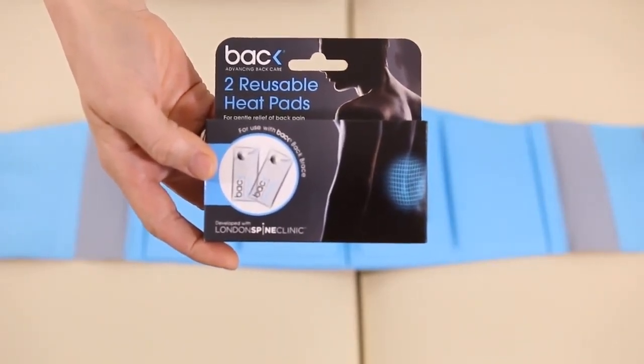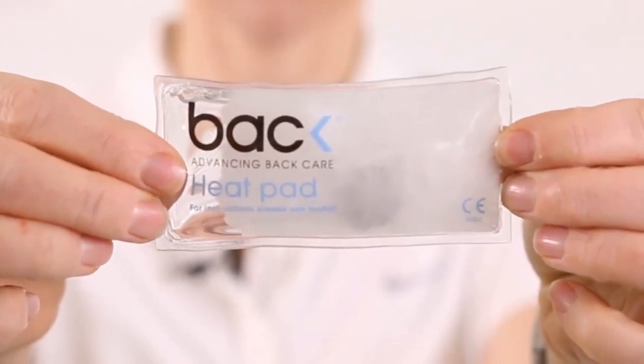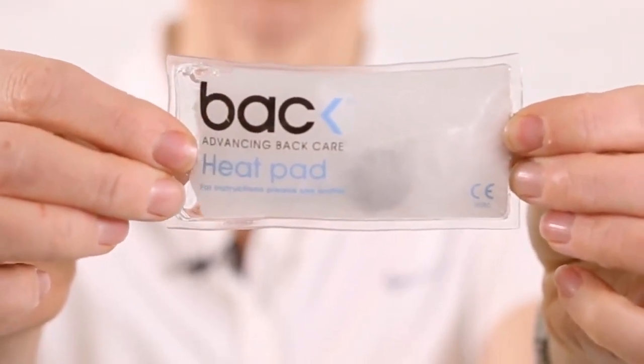The back brace comes with two cool pads, but some people prefer heat for their backs. You can also purchase reusable heat pads from backpainhelp.com. Thank you for watching — I hope you found that interesting and informative. Check out our other videos, and don't hesitate to get in contact if you have any worries.